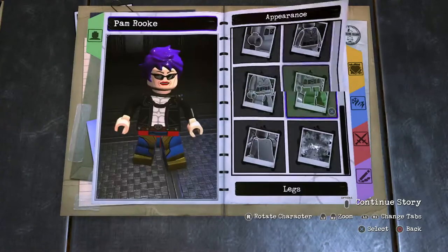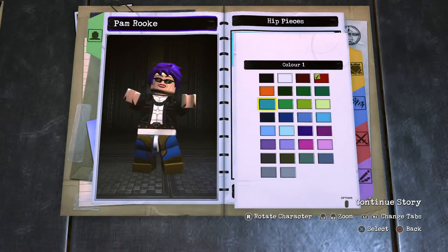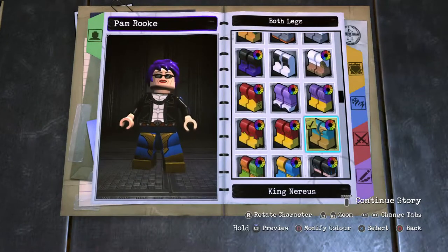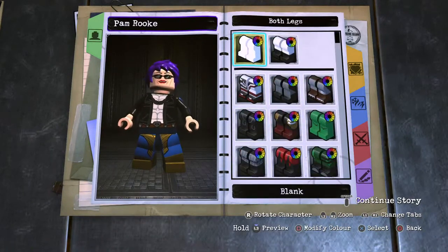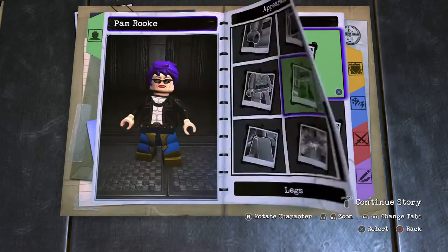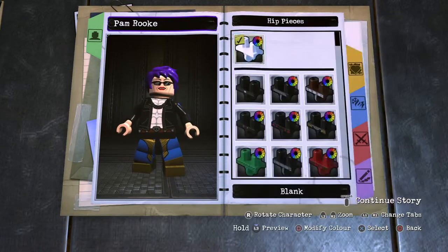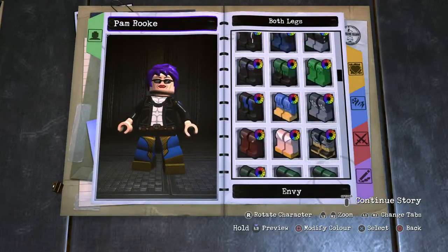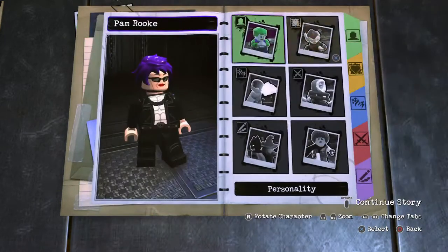Moving on to the hip piece now. Scroll on up — blank piece, darkest blue. And then the leg section: looking at some of her lower shots, it's going to be black. So she's going for that full black look. Going back to the hip piece, we want to click black instead. Leg section will be Deathstorm — boom, black that up. Moving on out.